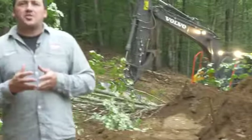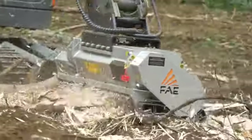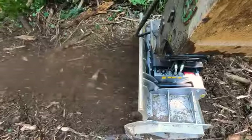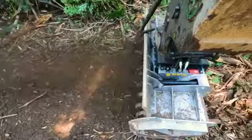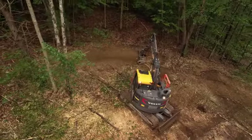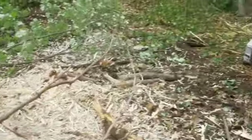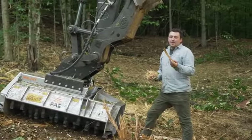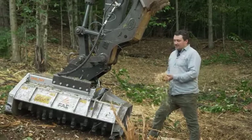They've been burning brush here for about two weeks and are looking to increase their efficiency at developing these lots, so this UML is going to take out all the small material and bring it right down to grade for them. This UML is going to be able to process trees up to 8 inches in diameter and produce material from 5 inches down to fine mulch.